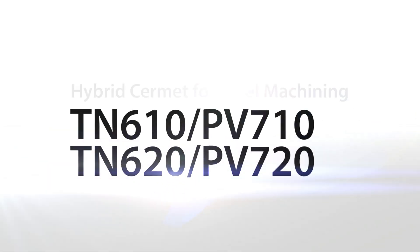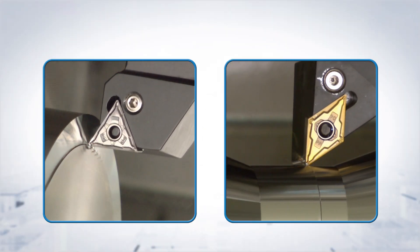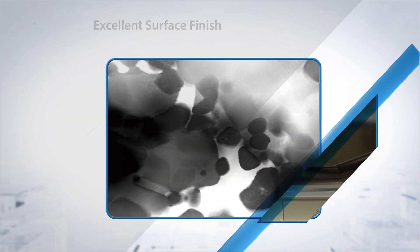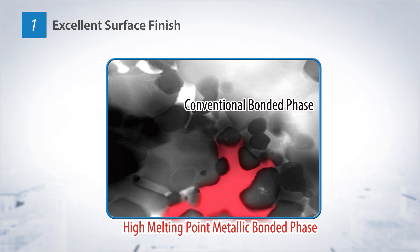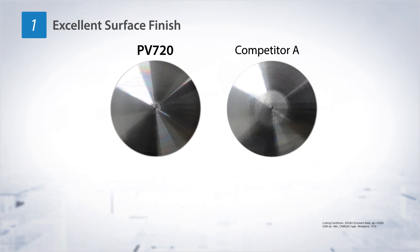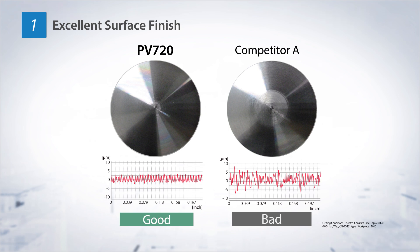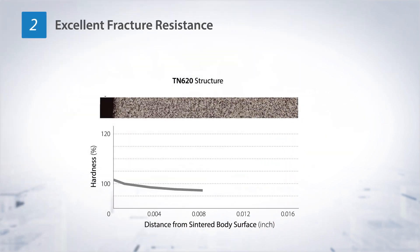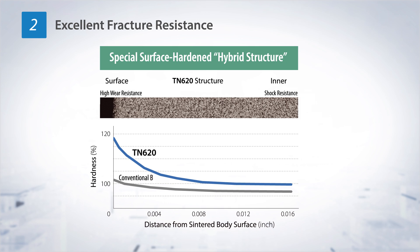Hybrid Cermet for steel machining — achieve both excellent machined surface and long tool life. Kyocera has changed the standard for Cermet with new hybrid technology. A high-melting-point hybrid binder phase provides improved welding properties and high-quality surface finish, enabling stable machining and excellent surface finishes from high-speed to low-speed feed rates. A special gradient composition technology uses high-hardness Cermet on the surface and high-toughness Cermet inside, achieving both excellent abrasion resistance and fracture resistance.